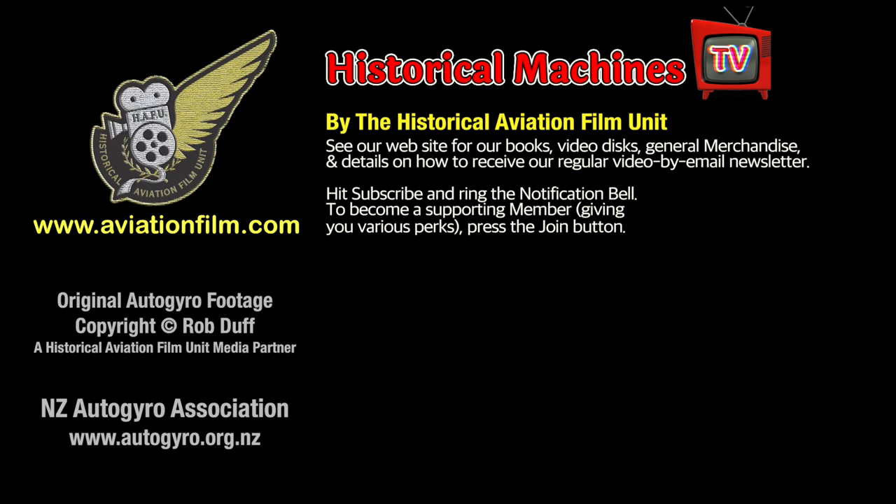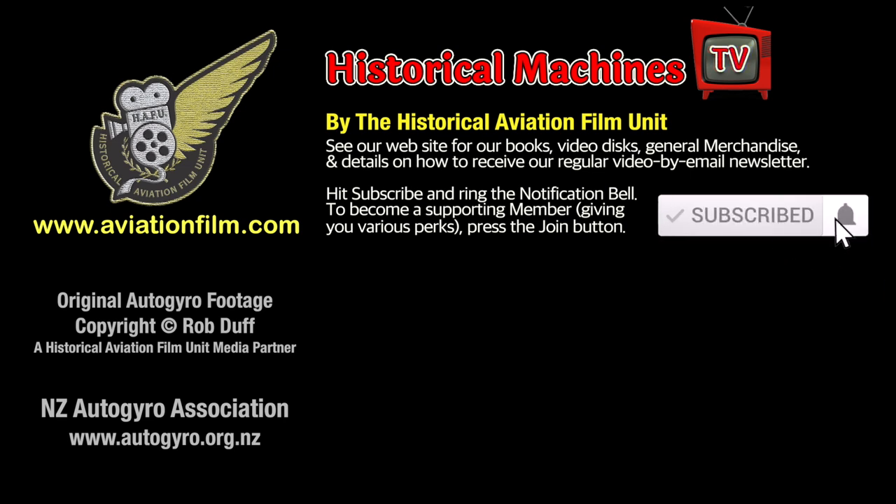Hi, it's Bruce here. Remember, we've got a wide variety of awesome video here on the Historical Machines TV channel. Please hit the subscribe button and ring the notification bell so that you're kept up to date when we release new videos.